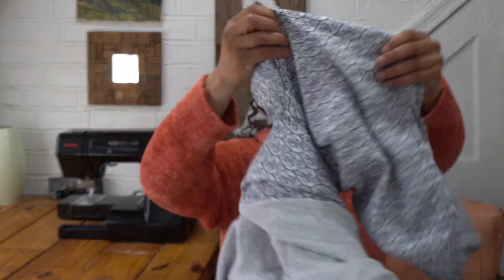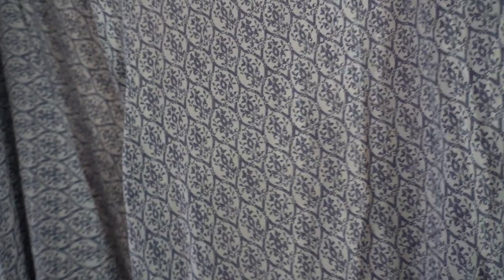Hello. Today I want to make myself a matching set that will include a maxi skirt and a top, of course. I'm going to be using this sheet I got from the thrift store. Here's a little close-up of the print.